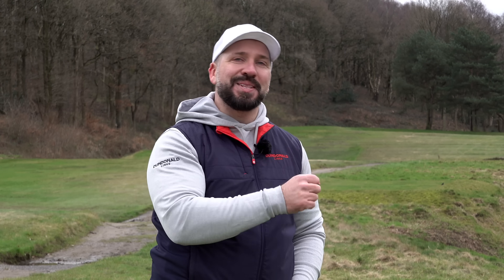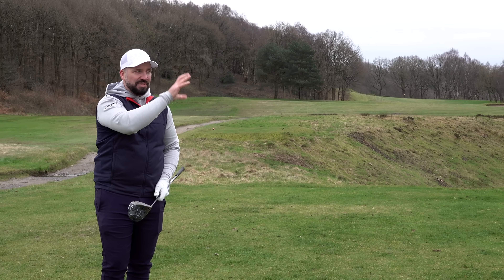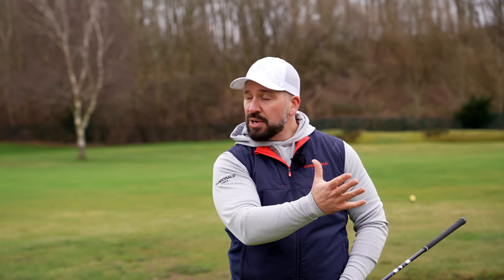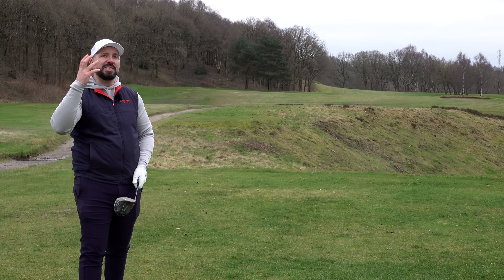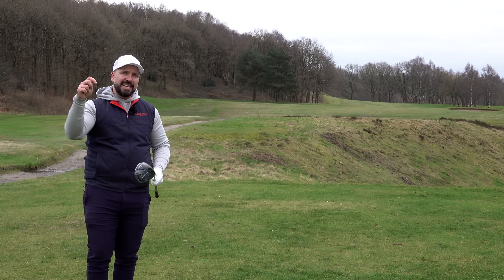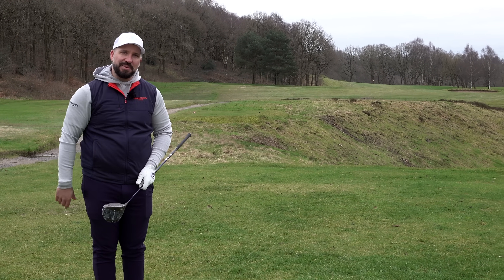And there we have it — our completed bag for a mid-handicap golfer. The only thing I've left out is the golf ball. We've done a video recently on the best premium golf ball which you can find here, but if you want to see us do one for a more average golf audience, get down into the comments and let us know. And if you haven't subscribed already, please do now.